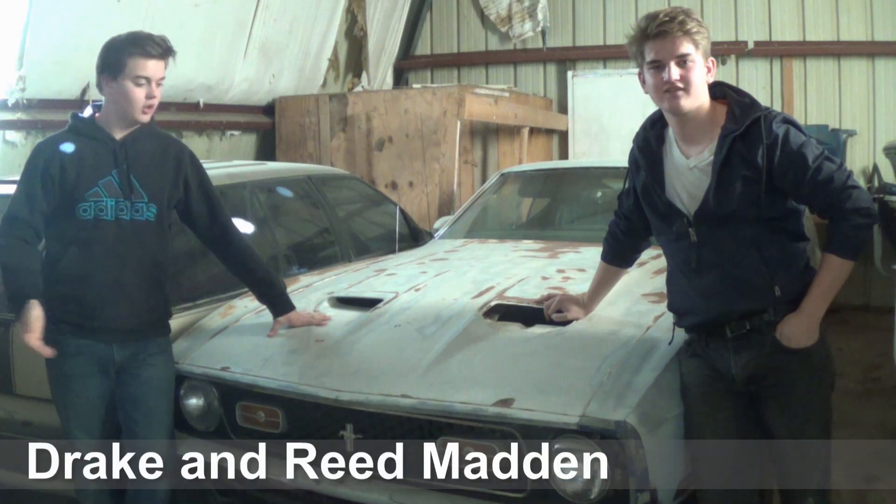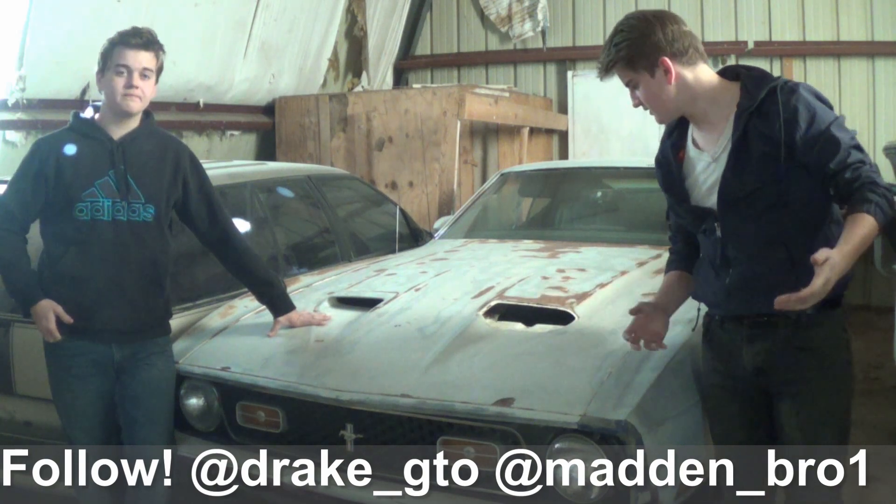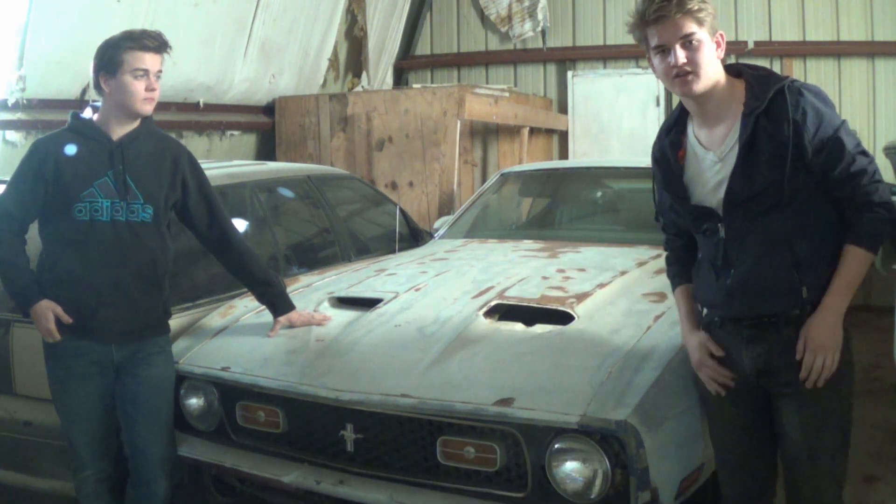Alright guys, welcome to part two of our Mach 1 Mustang project. In today's part we're going to be pulling the old engine out of there and seeing what we have to work with, and a lot of other stuff. So we're going to get started — hope you enjoy the video.